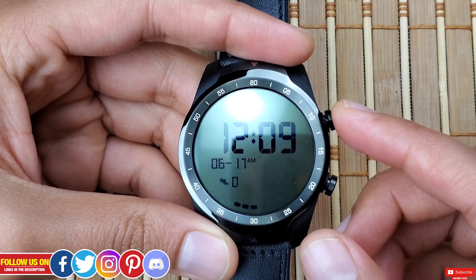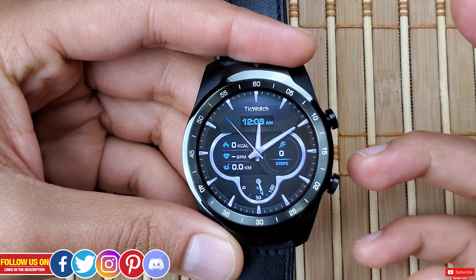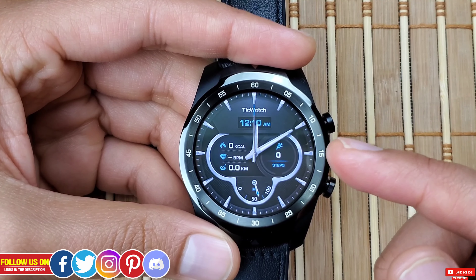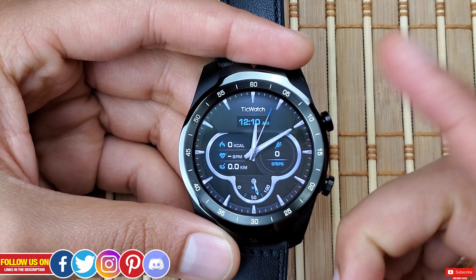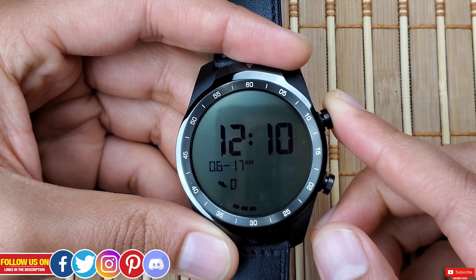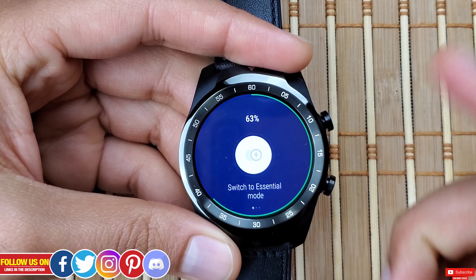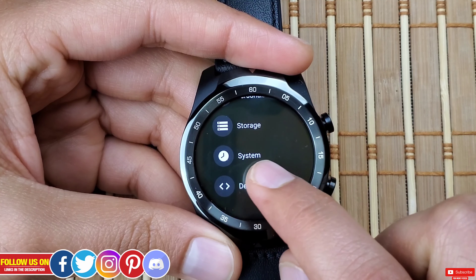Mobvoi claims that with Essential Mode you can get up to 30 days. I haven't personally tested it, but from my test I was easily able to go over two weeks with Essential Mode. The key point is: when the battery is completely drained, most Wear OS smartwatches will turn off and you'll have a brick on your wrist — but that's not the case here, you can still have a functional LCD display.